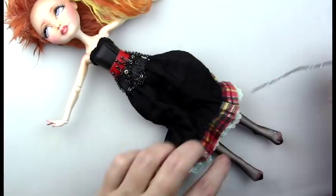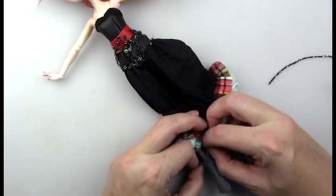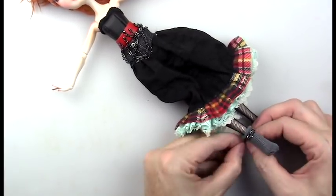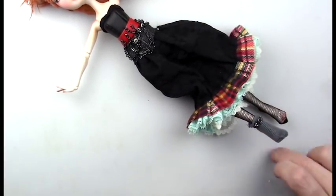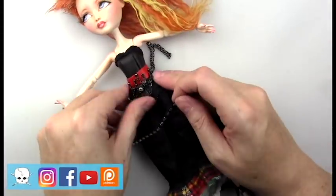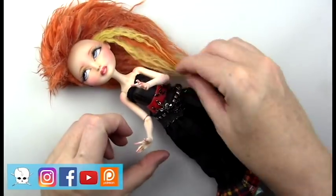Here are some of the costume details — I made that belt with many chains hanging down, and I used some vintage lace and fabric for the trim around the bottom of the skirt. In future videos I'll be showing more of the costume construction; those have been recorded but not posted yet, so stay tuned. Then adding the belt, and at this point I realized I didn't add the bracelets, so I add those as well.